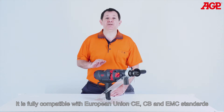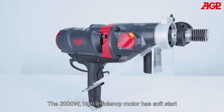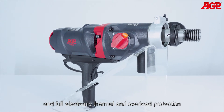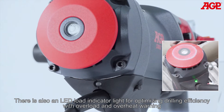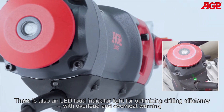It's fully compatible with European Union CE, CB and EMC standards. The 2000 watt high efficiency motor has soft start and full electronic thermal and overload protection. There is also an LED load indicator light for optimizing drilling efficiency with overload and overheat warning.